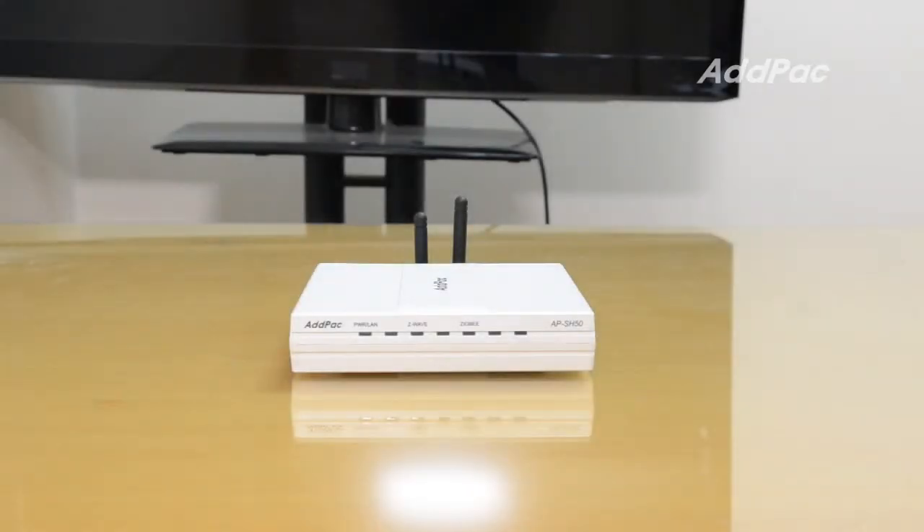The APSH50 Smart Hub and APSH50 application software for smartphones will connect to various ZigBee to WAV-based sensors, light switches, thermostats, and other devices.